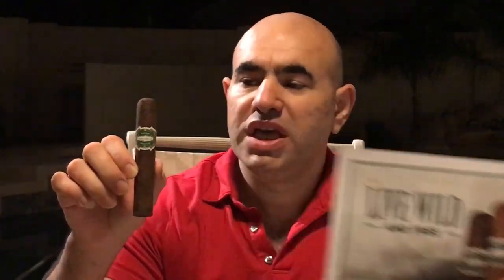El Artista Company sent me this for review and this is Cimarron Maduro. They also have a Cimarron Connecticut, and it comes in three sizes: 5x54, which is what I have right now, 6x50, and 6x60. Same lineup in both Connecticut and Maduro.